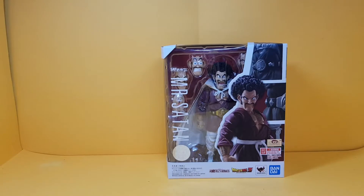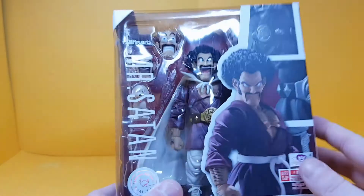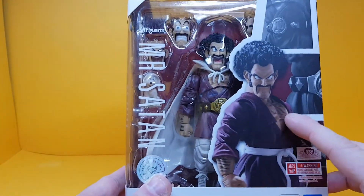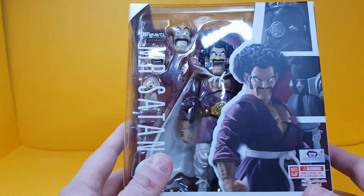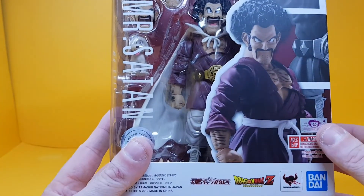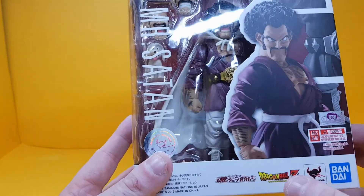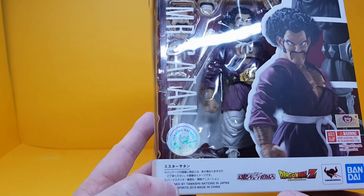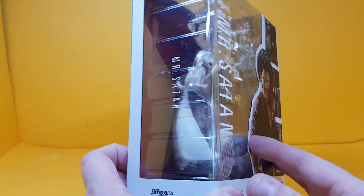So let's take a look at the box for Mr. Satan. As you can see there's a cool picture of him at the front looking really mean. You can see him here with all these extra faces and stuff. The usual things — you've got the certificate of authenticity sticker, Bandai's markings, Dragon Ball Z, made in 2019. So only last year this guy came out and he's already quite expensive.